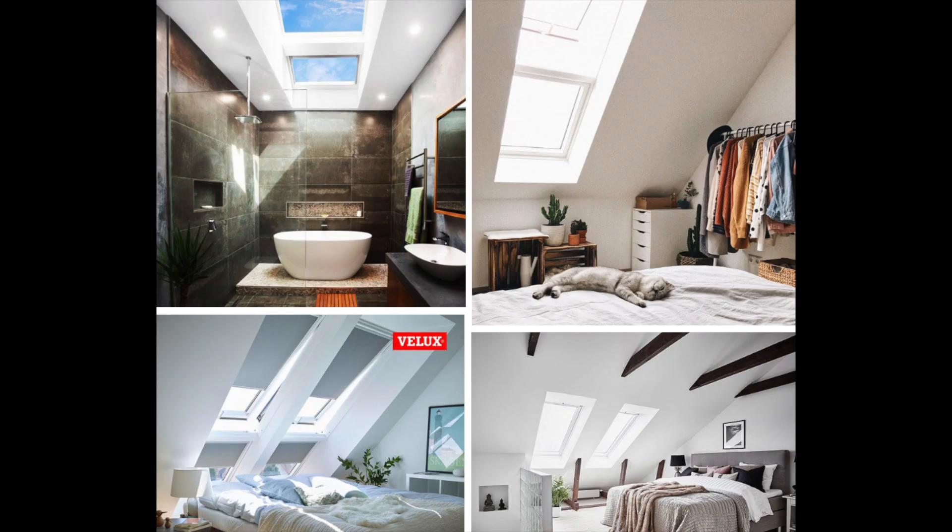These skylights are made for the Australian climate and are made with double glazed laminated glass, which can block up to 80% of the heat that is transferred through typical windows.